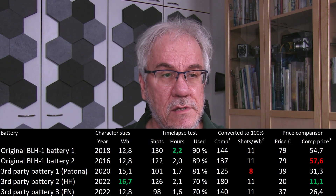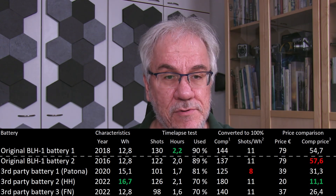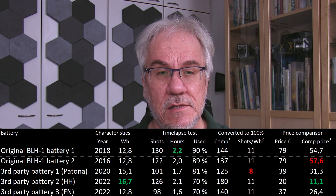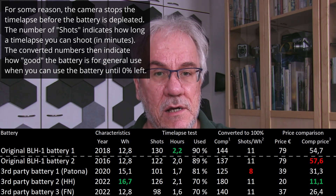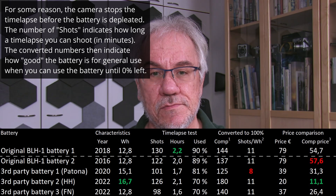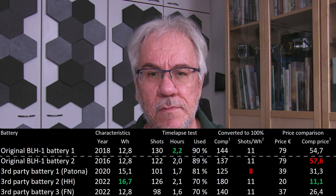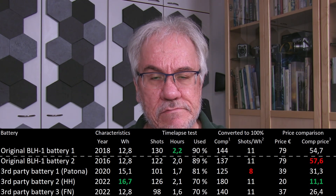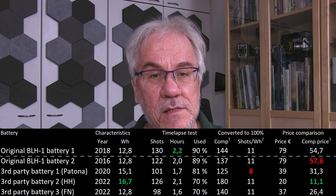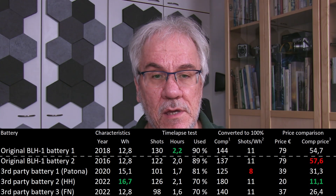I have here an Excel sheet with the results. I'll explain the test through this first example. This is one of the Olympus batteries — the one made in 2018, rated for 12.8 watt hours. When I shot a full time lapse with a full battery, I actually got 130 shots, and the time lapse ran for a little bit more than two hours. The interesting thing I discovered is that the time lapse doesn't use up all the battery — it stops somewhat before the battery runs out. For both Olympus batteries, I had roughly 10% left after the time lapse.